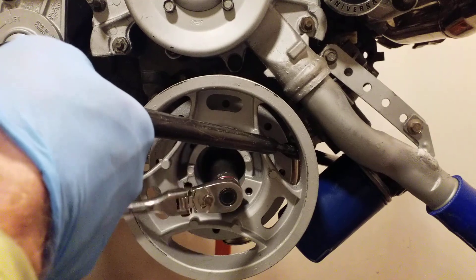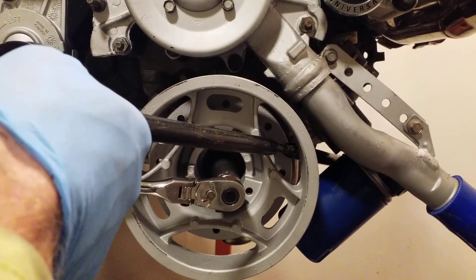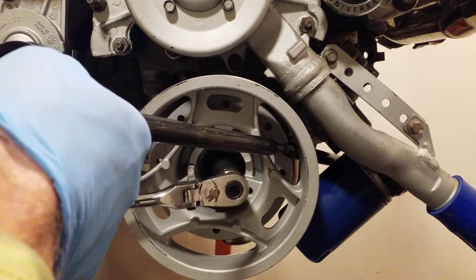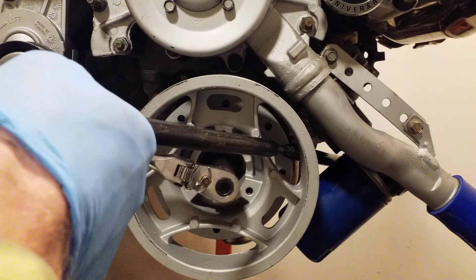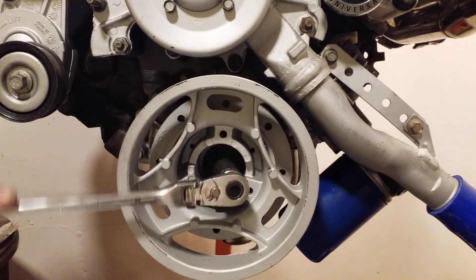A lot of people will just spin the engine on compression and won't be able to get the bolt — you need to lock this up in order to get it. And yes, it is just a regular left-loosening bolt, it's not reverse threaded. So once you've locked it up and get her going, you get her out.